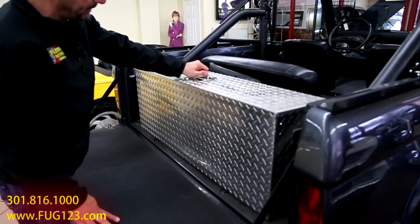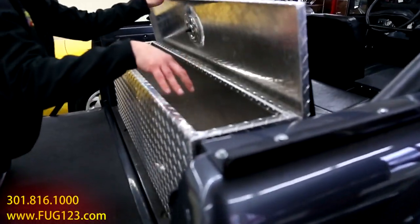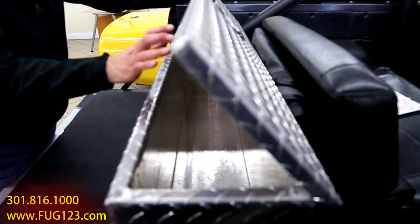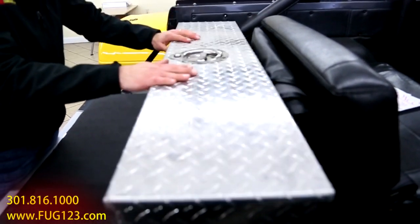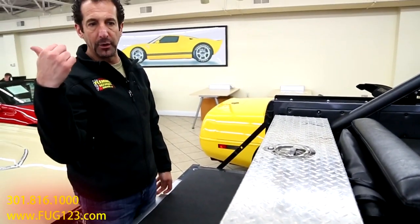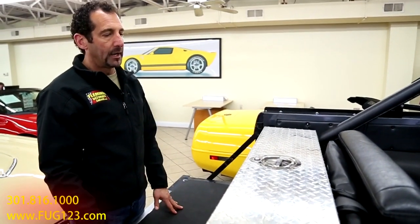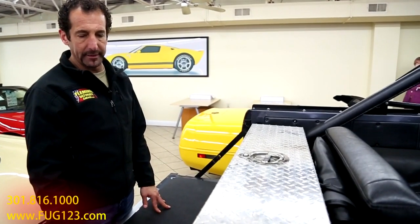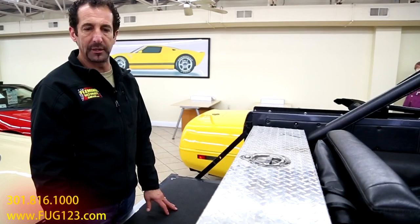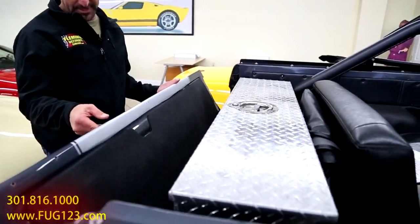It's got a storage compartment in here. This is nice because it's stainless and looks to be weather resistant. You can put your stuff inside and lock it, so if you decide to go into the water or whatever, you don't have to worry about your stuff getting stolen out of here.